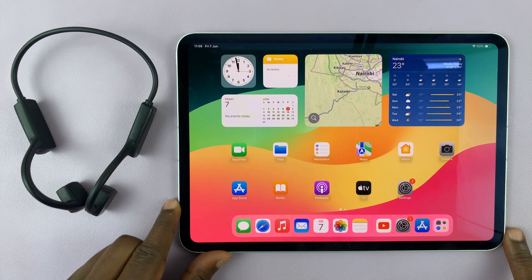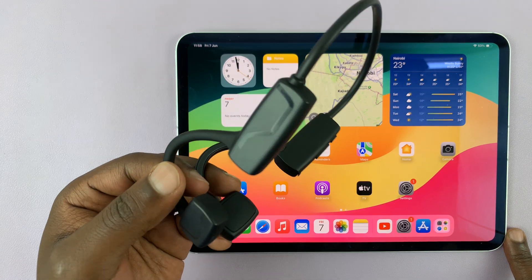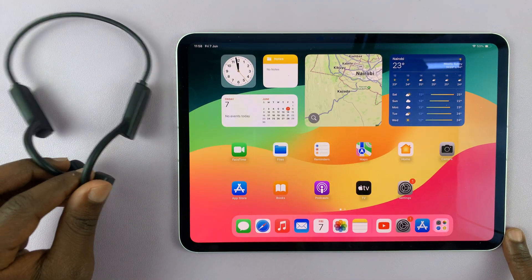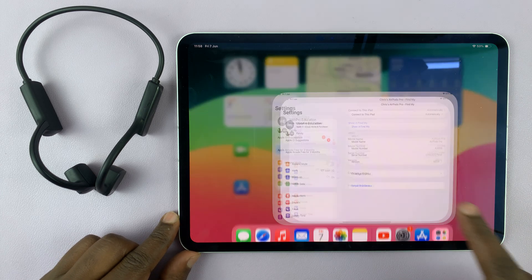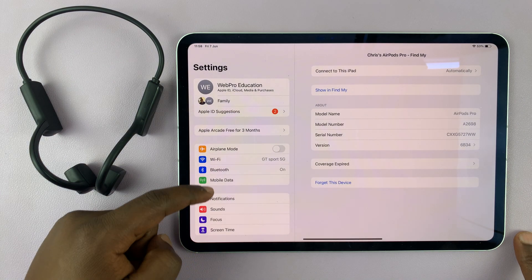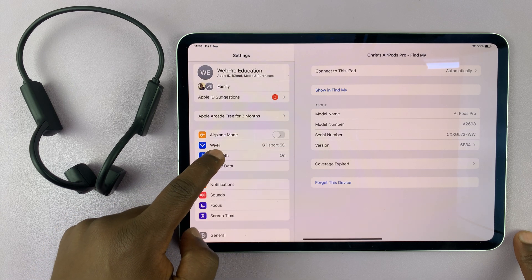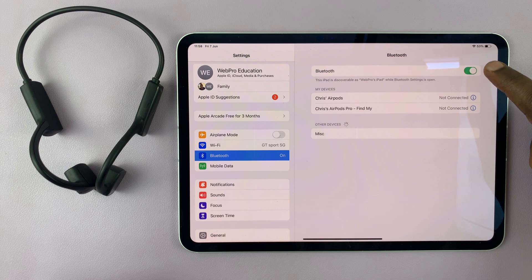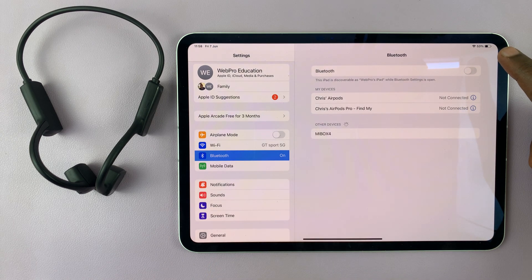I have the M4 iPad Pro and in today's tech tip I'll be showing you how to connect a pair of Bluetooth headphones or earphones. The first thing you want to do is go to your iPad settings — just tap on Settings — and on the left-hand side panel tap on Bluetooth. Make sure Bluetooth is enabled first; if it's disabled you won't be able to do any of this.